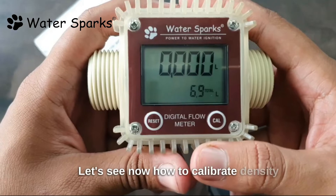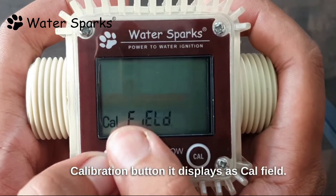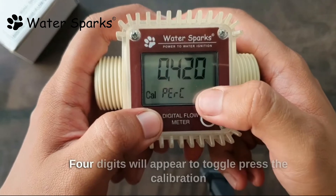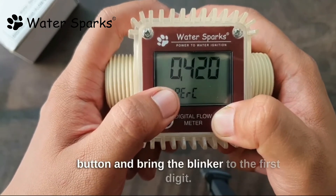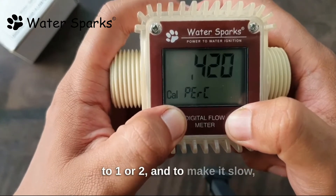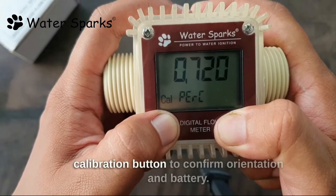Let's see how to calibrate. Density and viscosity differ for each liquid. To calibrate the device, long press the calibration button — it displays as 'cal'. The field is a factory setting so do not change that, leave it as it is. Press the reset button to calibrate, then press the calibration button again and four digits will appear. To toggle, press the calibration button and bring the blinker to the first digit. To run the flow meter faster, increase the value to 1 or 2. To make it slow, set the value to 0.9 or 0.8 based on your liquid. Long press the calibration button to confirm.